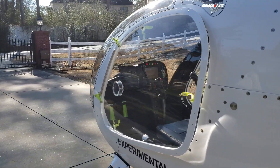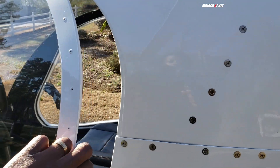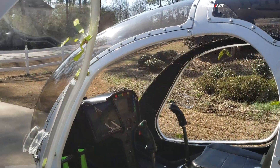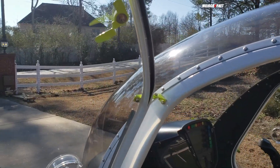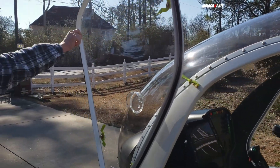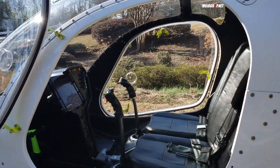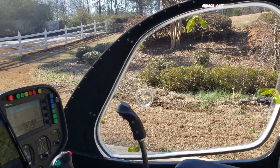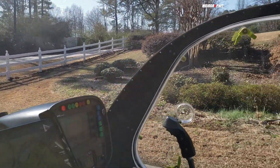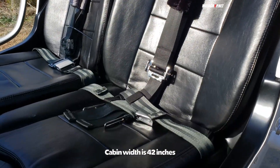Let's check out the interior. To get in the helicopter you've got two doors, one on each side — you move the door and it goes on a diagonal, which I thought is pretty neat. The interior in this thing is very neat. First, the cabin space — there's a lot of room in here for two grown adults to sit comfortably. You've got leather seating as well.